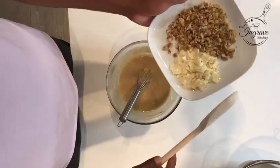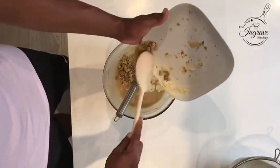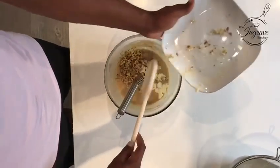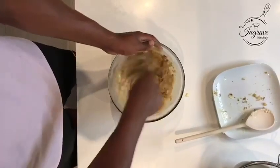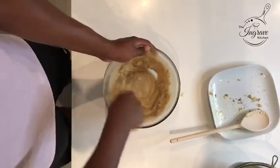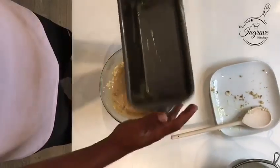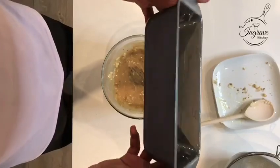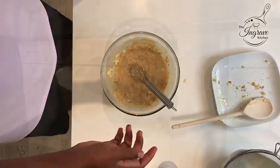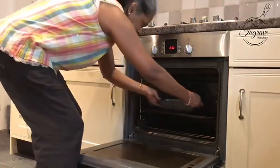Now we're going to add 50 grams of white chocolate and walnuts. Once it is mixed well, we're going to add it to our baking tin, which is greased with butter. Ours is 22 centimetres. Make sure your oven is preheated at 180 degrees and bake it for around 40 minutes.